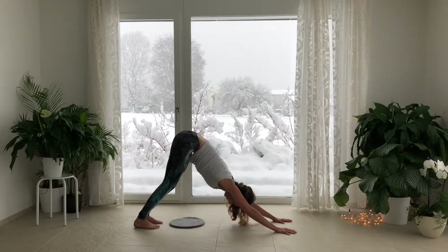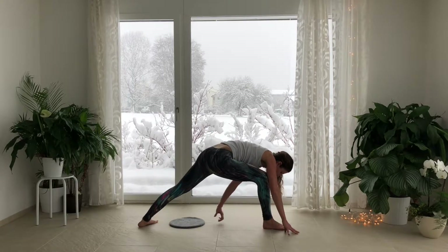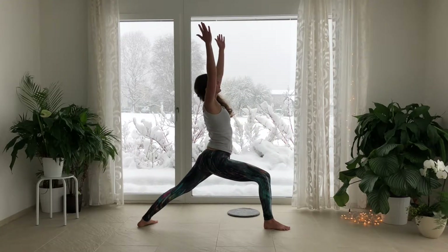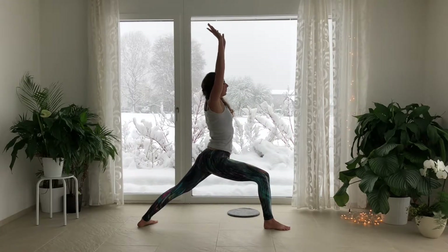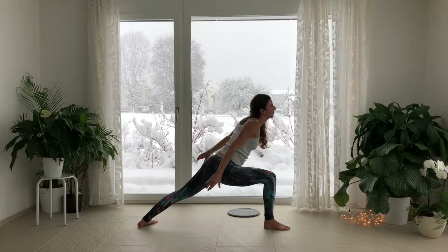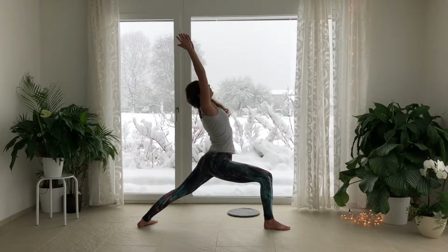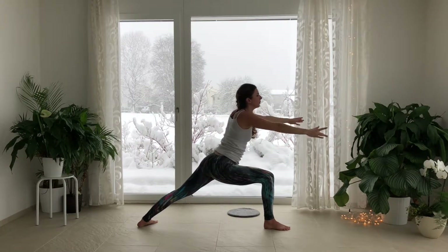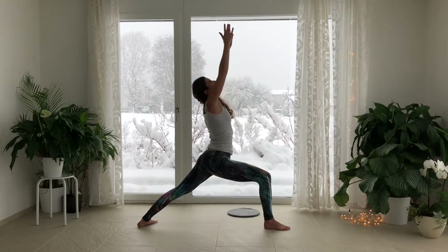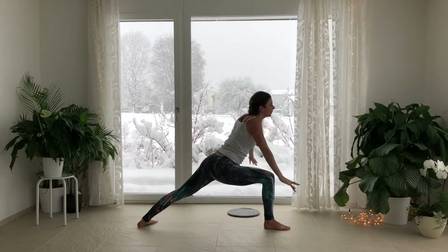Inhale into your belly as you step your right foot forward, grounding the left foot down. Inhale, lift up. Exhale, sweep the arms back behind you. Inhale, sweep the arms up, bring the palms to touch. Exhale, sweep the arms back behind you. Inhale, lift up out of the lower back. Exhale, swim the arms back as you square the hips to the front of the mat.